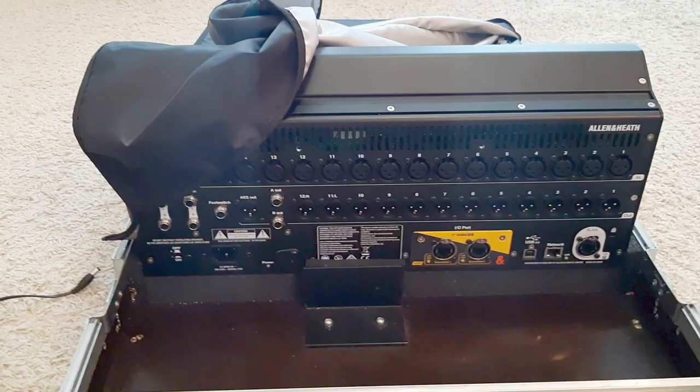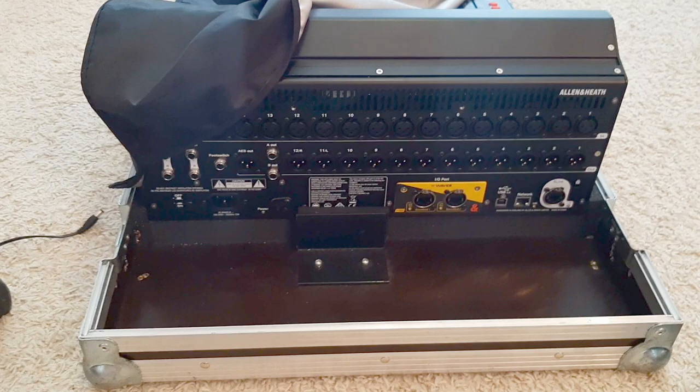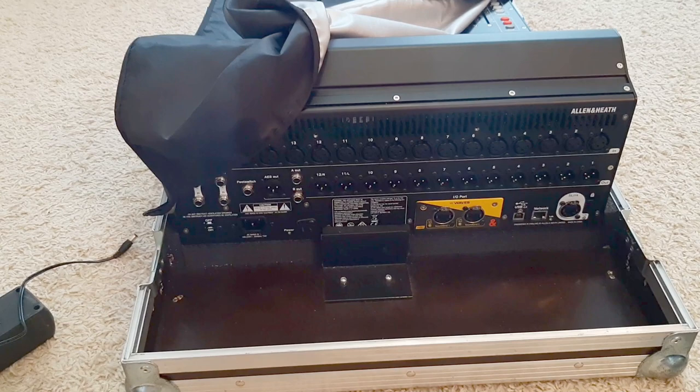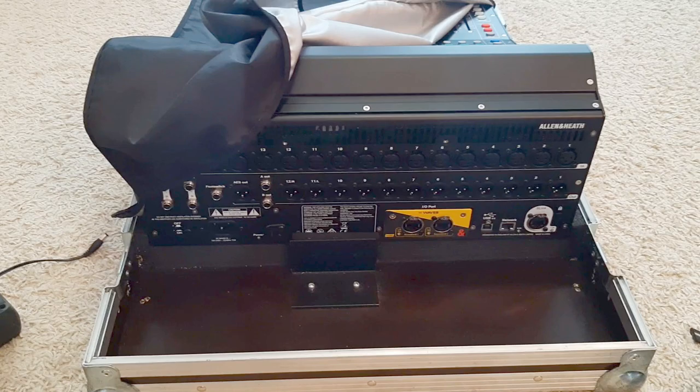I've forgotten nothing — this is the case, this is the mixer, this is the dust cover, this is the bracket, and everything goes in there. You should be safe for your next gig. Have fun, enjoy, ask your questions in the comment section, leave a comment if you like it, and subscribe to the channel — thank you very much. Bye bye, see you later!